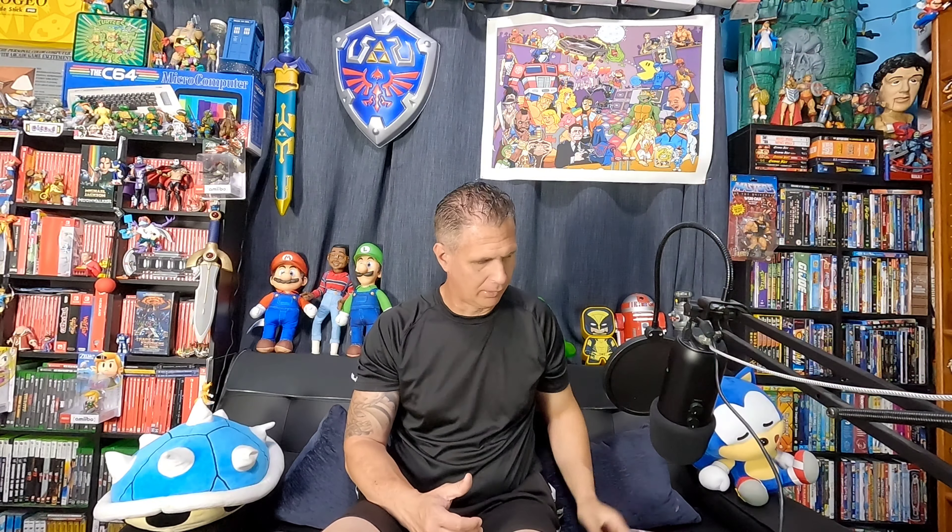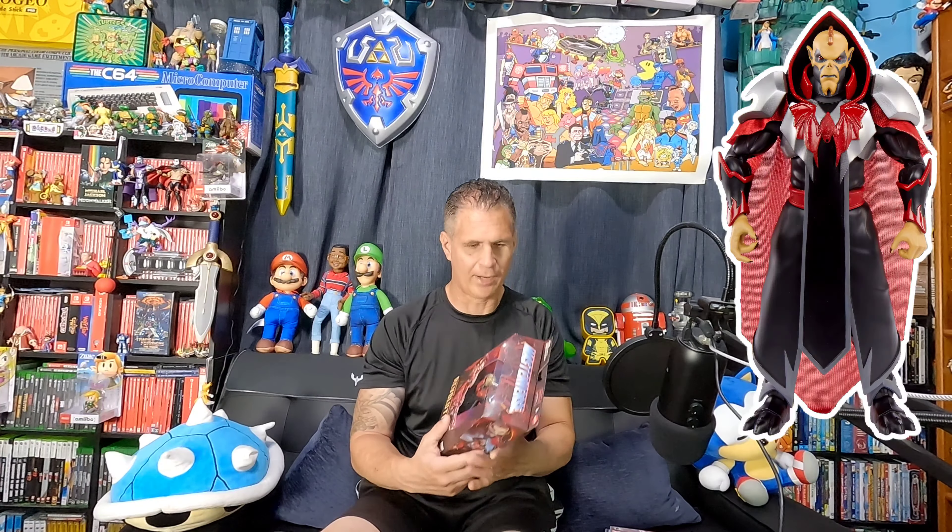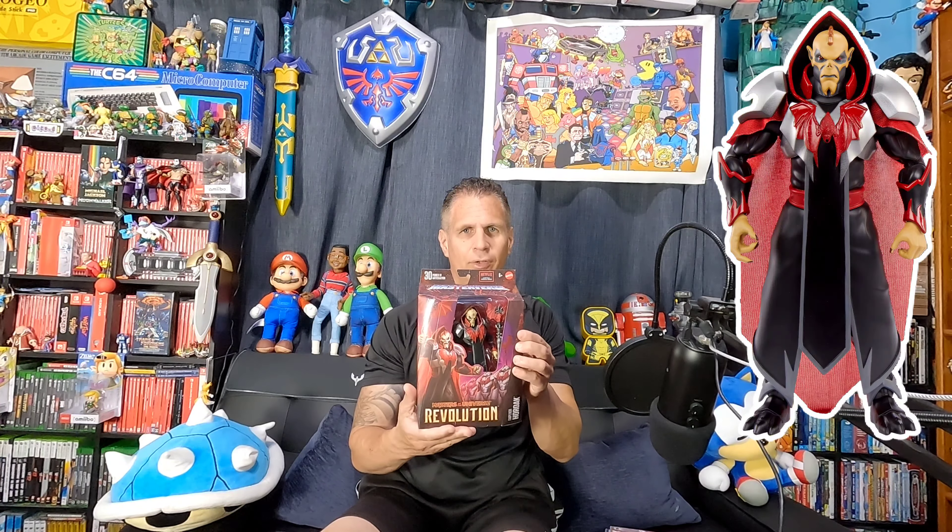For figures, I picked up Masters of the Universe Revolution Hordak. Let's take a closer look at this.